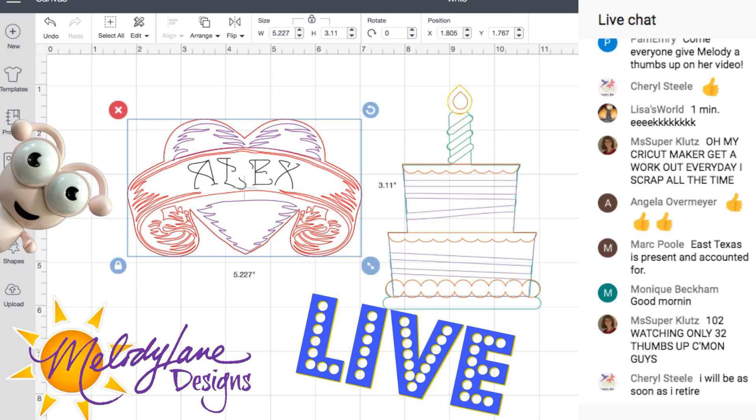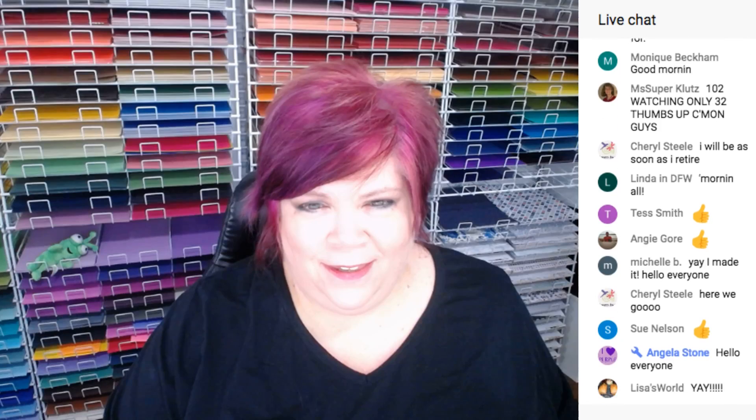Good morning, we are live! Thank you all so much for coming. There were 98 of you waiting before the video started. Thank you to the moderators: Jennifer, Jamie, Leonard, Angela, Michael, and Sue for coming.